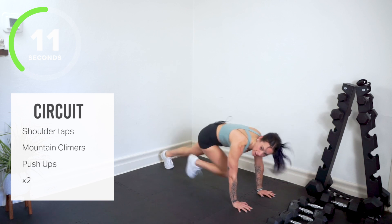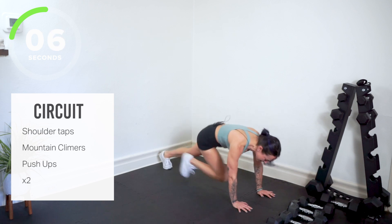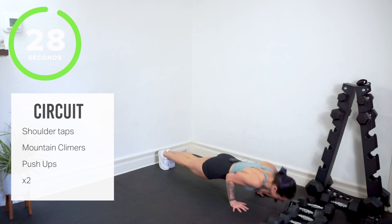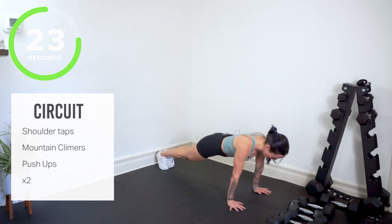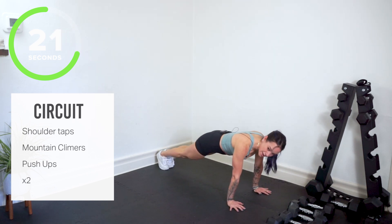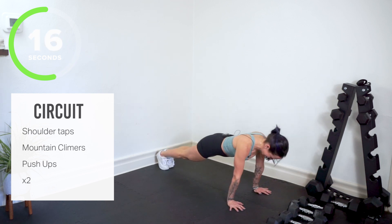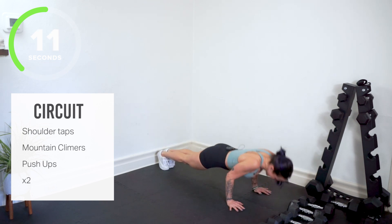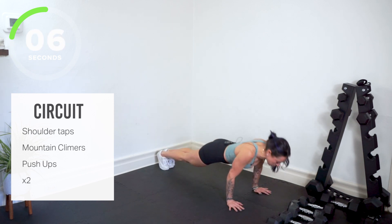Pushups are coming. You can hit your pushups from your knees or your toes. Try to keep your elbows tight to the body. We drop it down right into your pushups. Shoulders down, elbows tight. If your shoulders are already talking, great. Keep your belly lifted. You've got 10 seconds right here. Exhale as you press up.